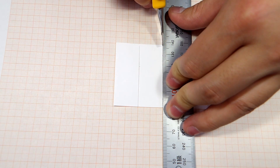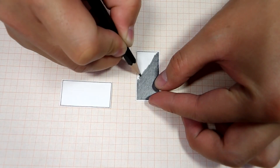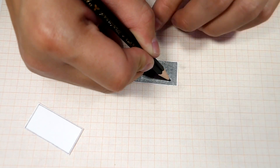Start by cutting out two paper cards, 2 cm x 4 cm wide. Then rub a pencil on one side of each card, covering them completely. These will act as electrodes.